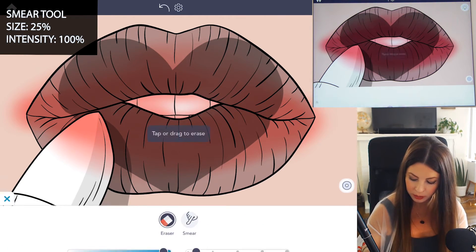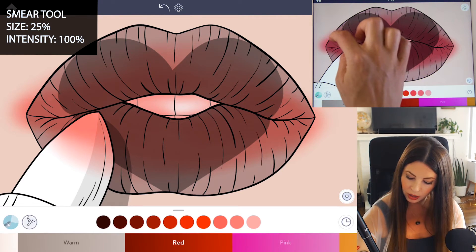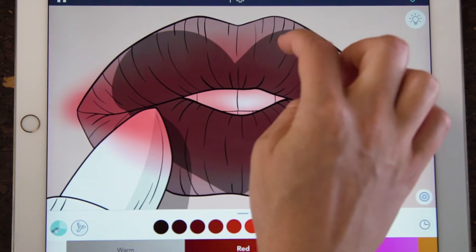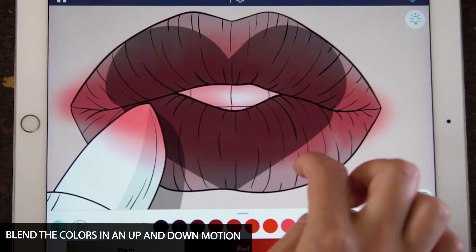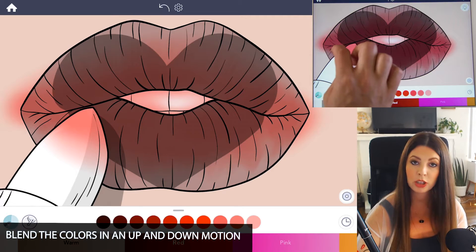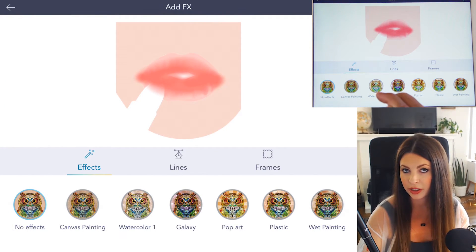Now I'm going to blend that with the smear tool. Set the size to 25 and opacity at 100. Using your finger, go in an up and down motion, smearing the colors together so they blend well. This also helps to create little indentations and lines in the lips. It's kind of hard to see what you're doing on this template, so you can always go under the effects tab and remove the lines to see how it's looking.